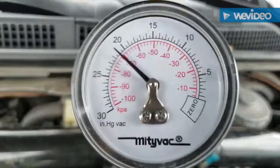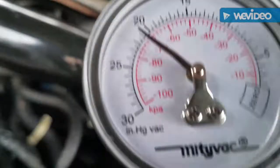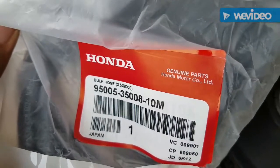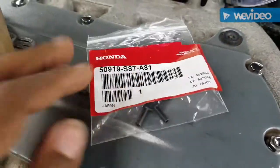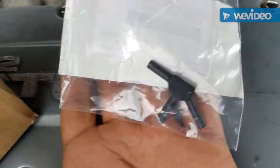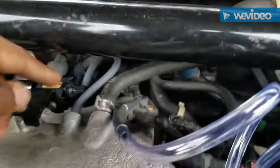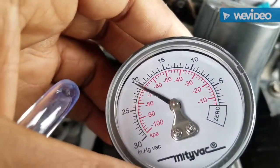I don't have any issues, but I'm still going to replace the lines because they're old. I bought a whole bunch of vac tubing from the dealer — it was about $40 and it comes with part number 95005-35008-10m, giving you a large amount of vacuum tubing to go over your whole system. I'm also replacing this valve — part number 50919-S87-81 — which is where all the lines connect to. You just seal each line one after the next.